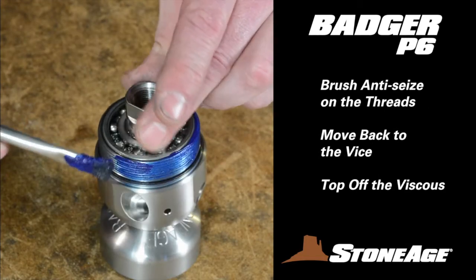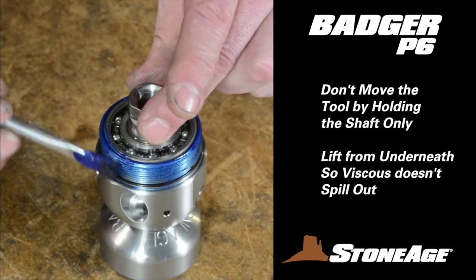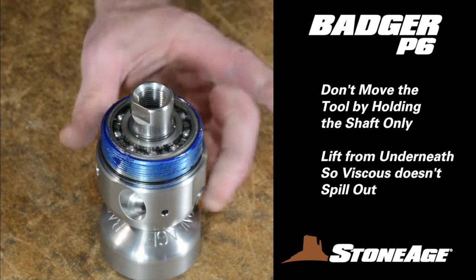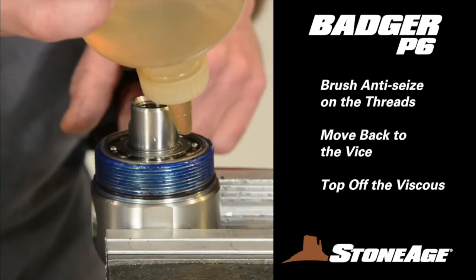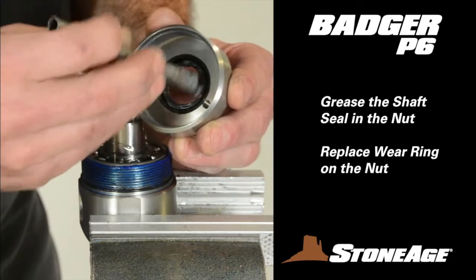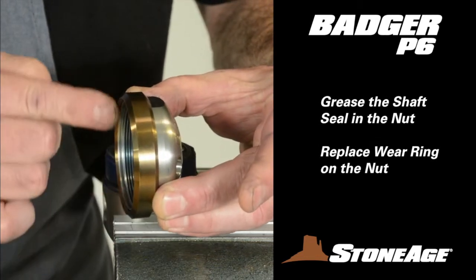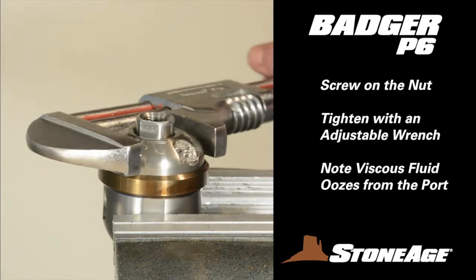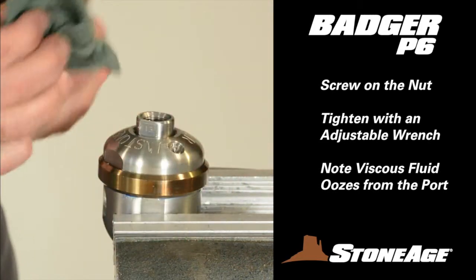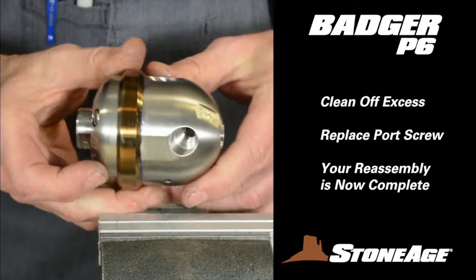Brush blue goop on the threads of the body and place it back in the vise using the wrench flats to secure. Be careful when you move the tool not to grab it by the shaft — it could lift right out. Instead, lift the tool from under the body. Pour a little more viscous fluid over the top of the bearing and grease the shaft seal on the inside of the nut. Slide the wear ring onto the nut with the lip as shown, then screw the nut onto the body and tighten with an adjustable wrench. As the nut tightens, you will see viscous fluid begin to ooze from the port — this is to be expected. Continue tightening, clean off the excess, and replace the port screw. Your reassembly is now complete.